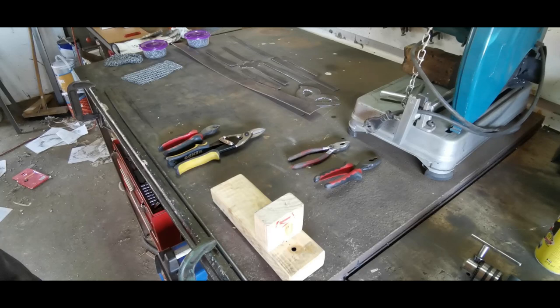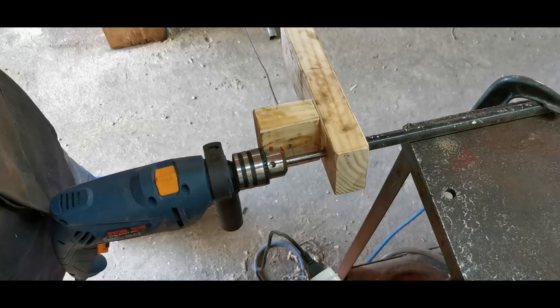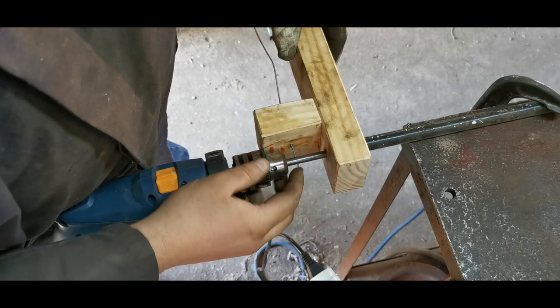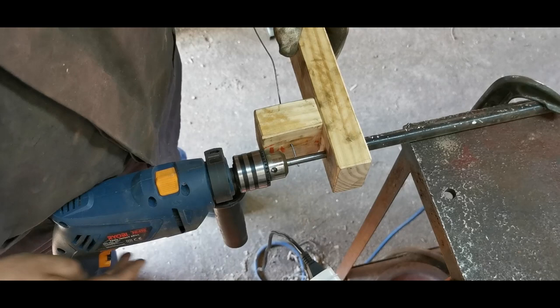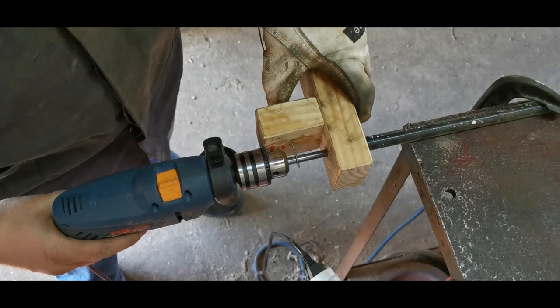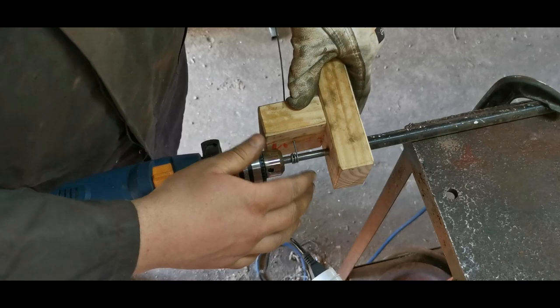Now I'm going to show rolling some coils. The setup: the wire comes through the hole on one side of the block, exits the other side, and goes through the hole in the mandrel. The drill hooks onto and tightens onto the mandrel on that side. Always leave a little bit of wire sticking out on that side, and then all you do is drill.